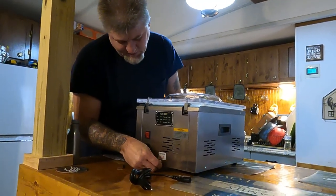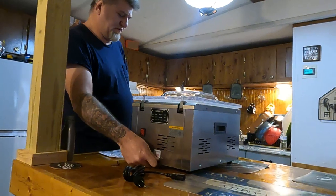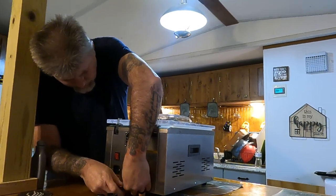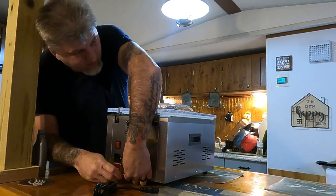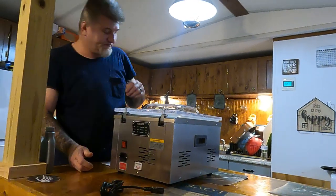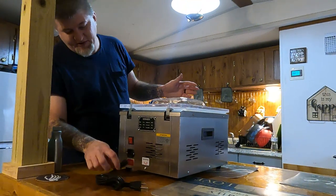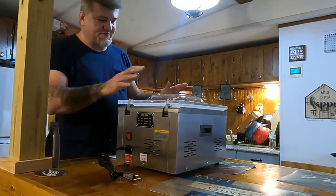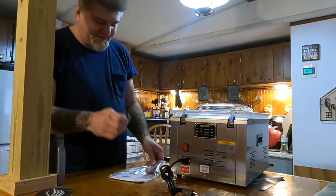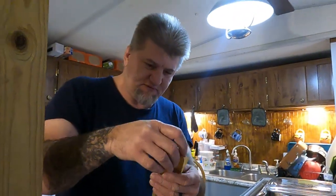Put the screw back in it. This thing is technically ready to run now — you just gotta plug the cord in and it's ready to go. I was going to show you this bag — it comes with the allen wrench, and actually two extra strips that go over the heater or sealer, whatever you want to call it.